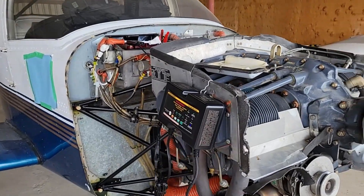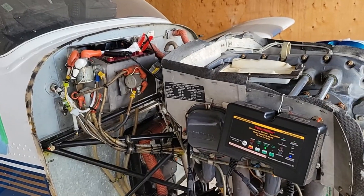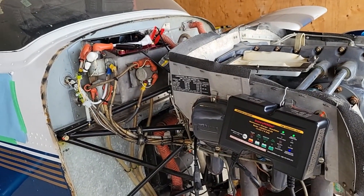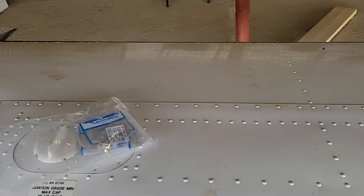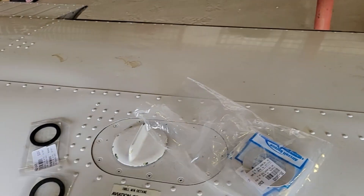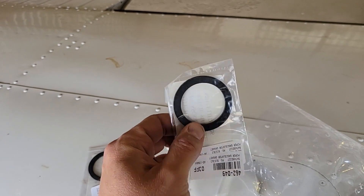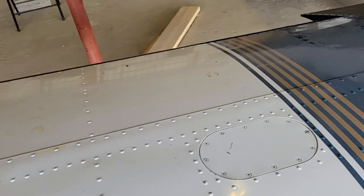I've got a battery minder on this aircraft — I just put it on this morning, so it's getting the battery topped up and it'll maintain the battery charge while the aircraft isn't being flown. I've got a new gasket for the fuel caps, so I'll be doing that this week. I've also got some gaskets for the gas-calator on the aircraft, and those will be kept in stock for the next maintenance.